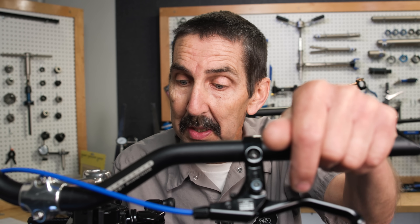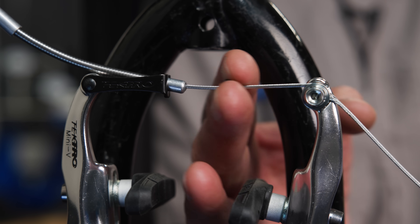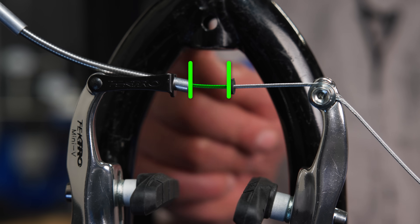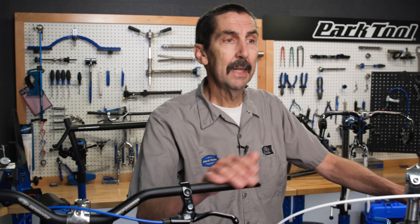You can track that by using the ever-useful doughnut here to track how much cable moves. Run the doughnut over, pull the lever, and there we are — the amount of cable moved.